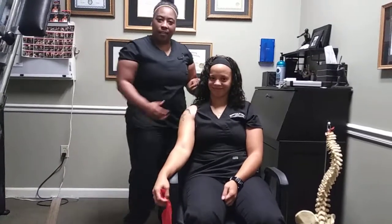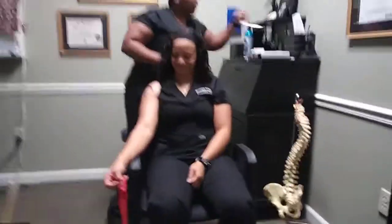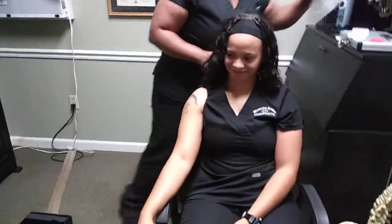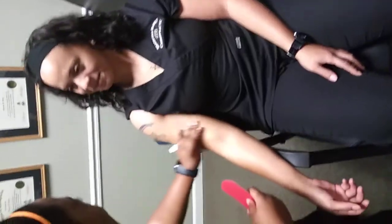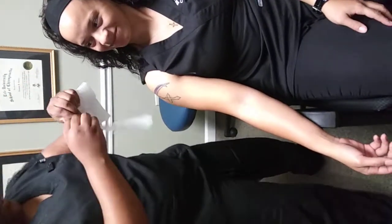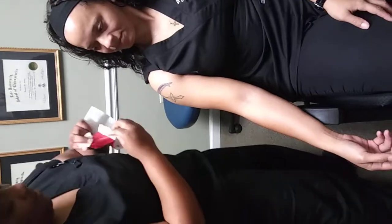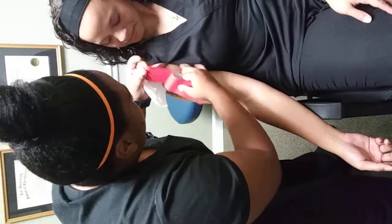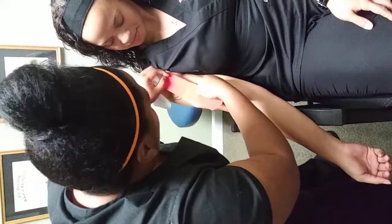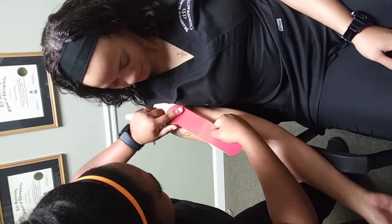Now we're going to do some taping for the Bicipital Tendinitis. This is rock tape. We're going to get in here and place it right over that biceps tendon, where it attaches.